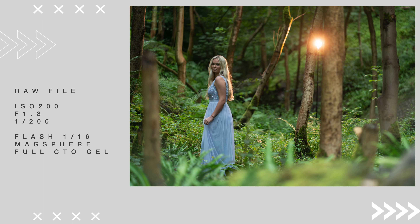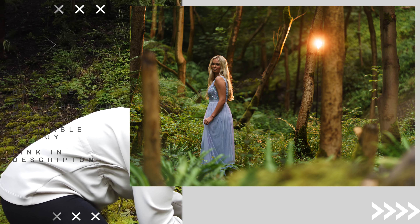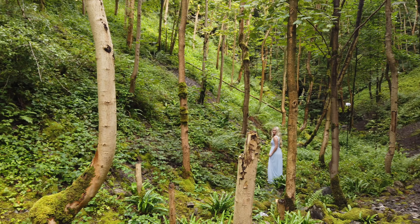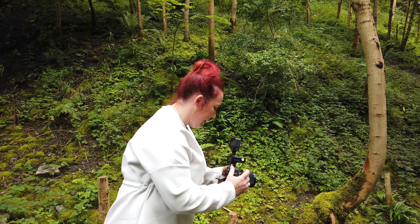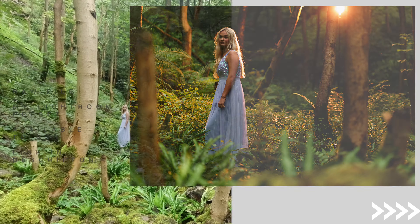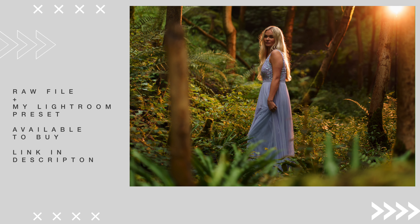Having a little bit more of the flash in the frame, with that glow behind Georgie, makes it look much more like the real sun. My aim is to have the flash almost poking through slightly. I've now increased flash power to a quarter power for a much more realistic effect, but the image is a little too bright, so I'm just bringing the ISO down to 100.